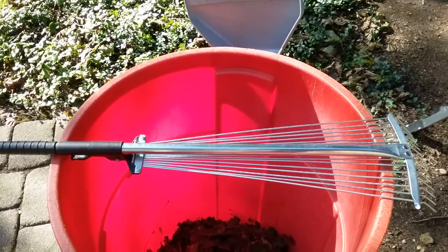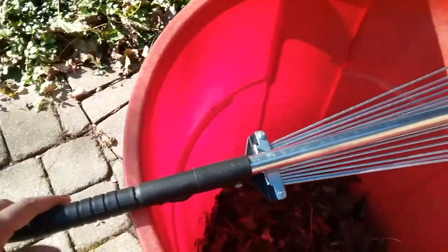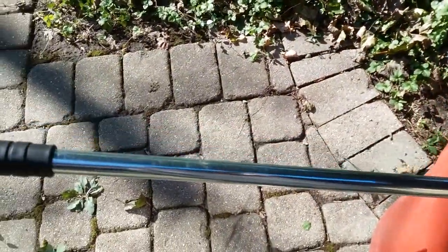I just finished cleaning all my window wells with it, and I'll show you how it works. You can unscrew this, and it turns into a long, skinny rake.